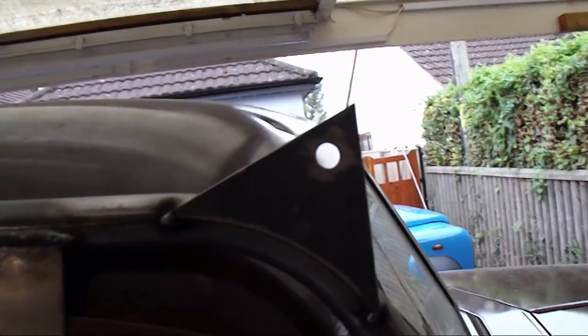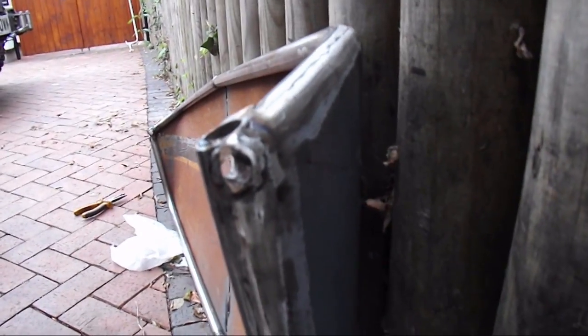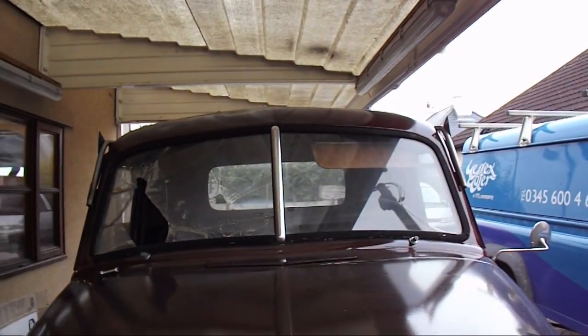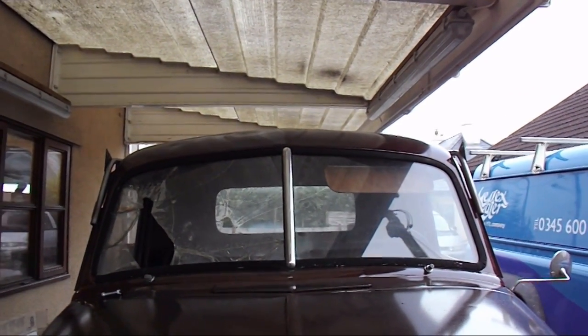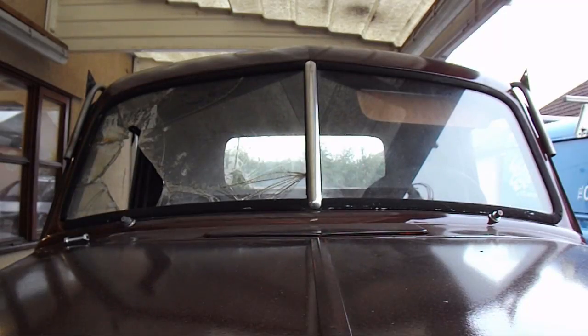I've cut out these little brackets here, tacked them on to the other brackets I've made, and drilled holes in the ends. Now I'm gonna get the old man to try and test fit it. Beep beep beep — hold on, let me undo the end of it. It's ready.